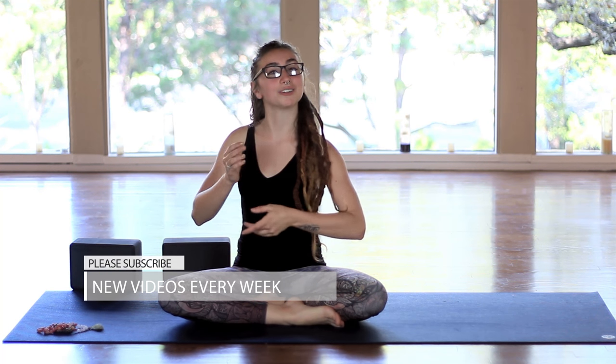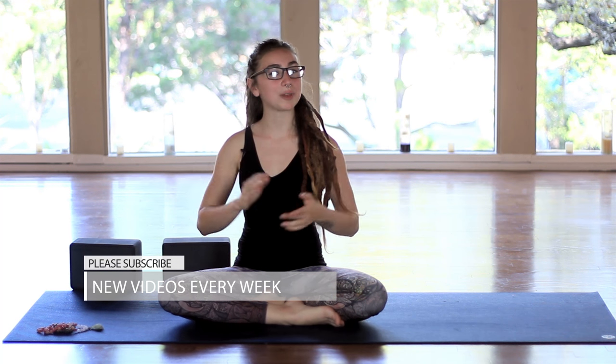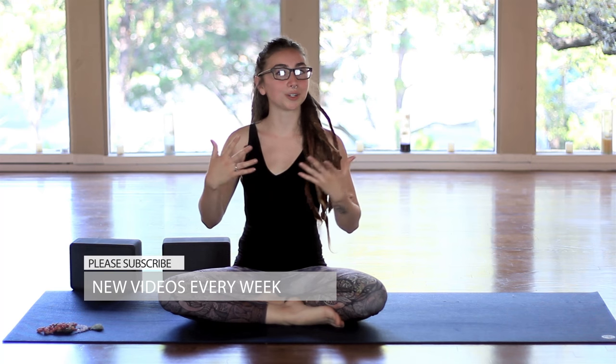Hey friends, today we are going to do a practice for back pain — the not-so-beloved back pain. We'll bring in some really nice yoga poses to ease the tension around the back of the body by targeting areas that might refer pain towards our back. Sometimes lower back pain doesn't really mean there's an issue with the low back — maybe it's the hamstrings or hip flexors. Same thing for the upper back — maybe it's the shoulders or the chest.